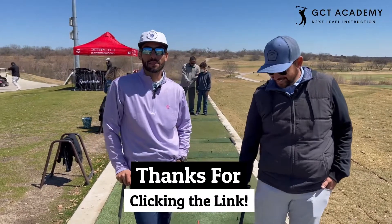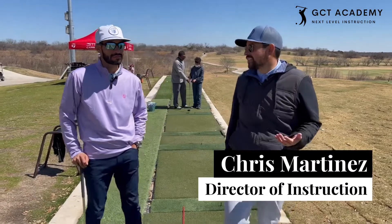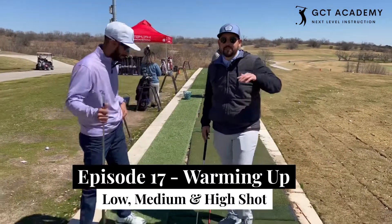Hi, welcome back to GCT Academy. Thanks for clicking the link. I'm Arnie. And I'm Chris, and you clicked the link because you want to learn about a low, medium, and high shot.